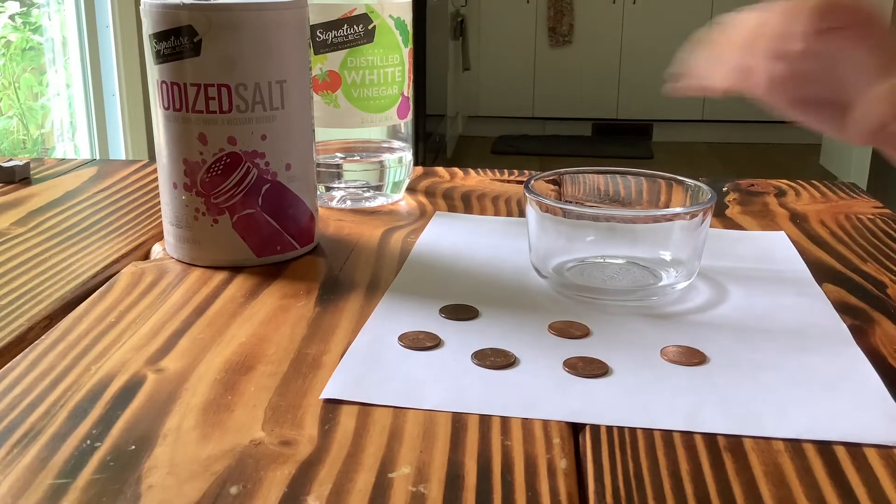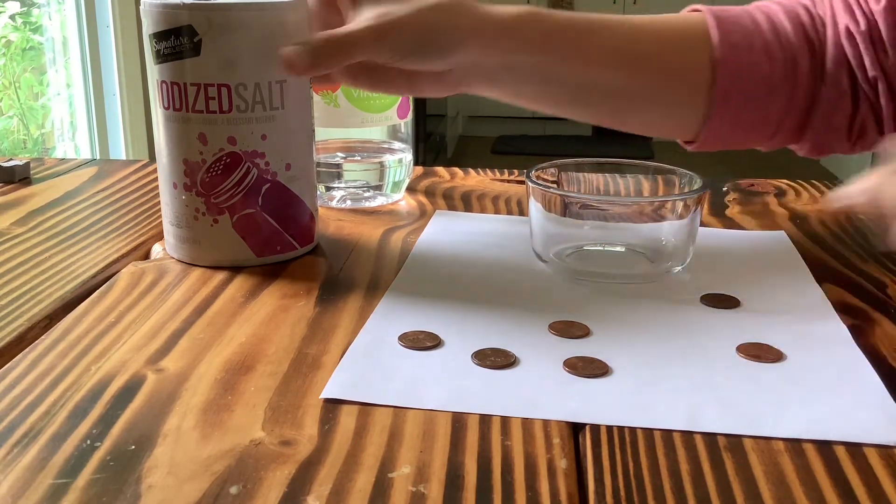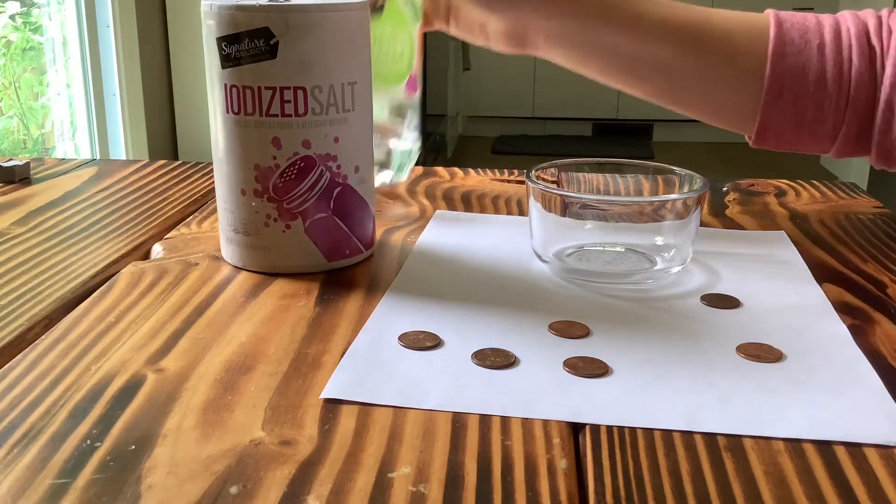So for today's experiment you're gonna need a little bowl, some pennies, and we're gonna need some salt and some vinegar.